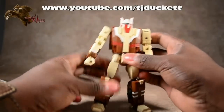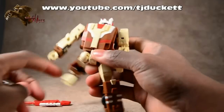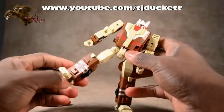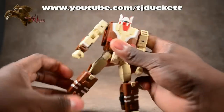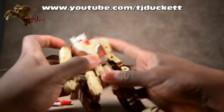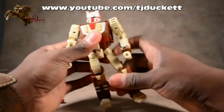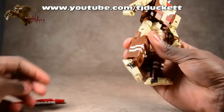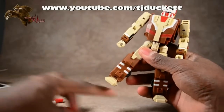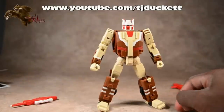His waist definitely has swivel, which is awesome. Thighs are on ball joints but again, like the shoulders, they're a bit limited - they can't do outward swing, he can't wingspan with his feet either, which is kind of unfortunate. Thigh swivel for sure. Double jointed knees - full bend at the knees, if you want to do a kneeling pose. The feet go forward and backwards but don't have rocker ankles that can swing in and out for stability. He still holds up pretty solid because the feet are well designed.